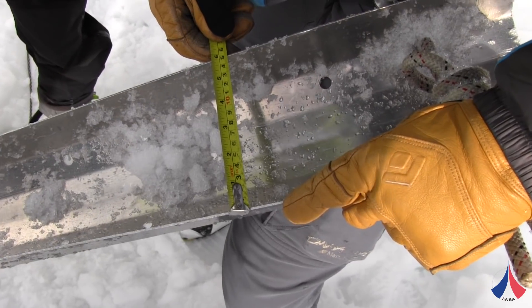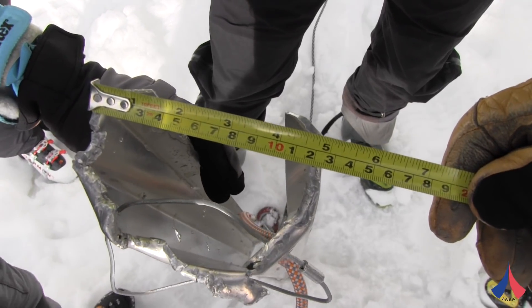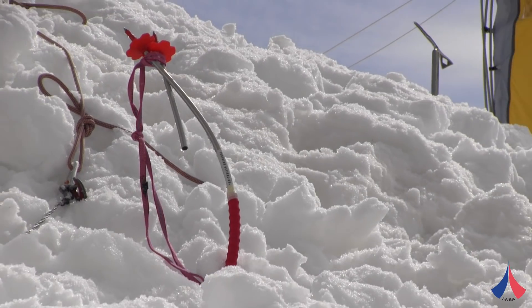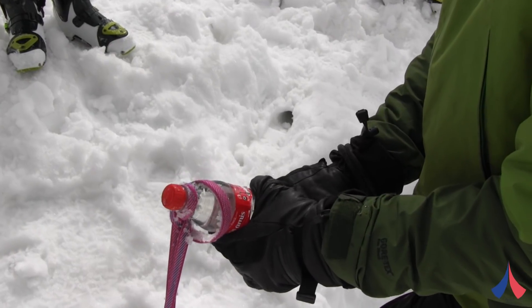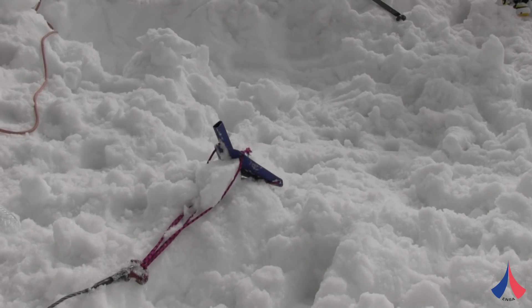We tested snow stakes of various shapes and sizes, and also skis, ice axes, a plastic bag, bottles — anything that we can imagine might be used to make a rappel or belay anchor in snow.